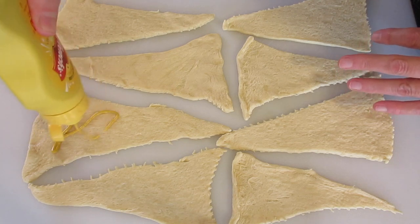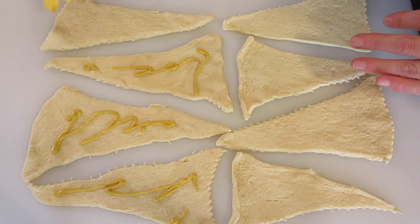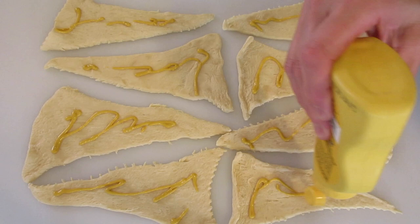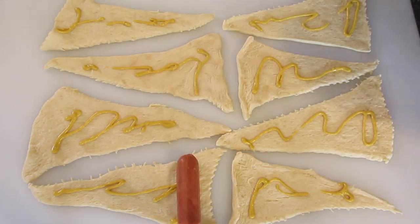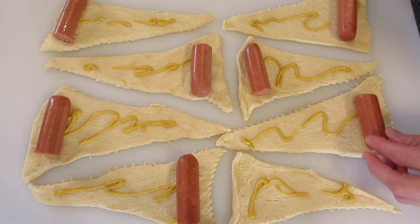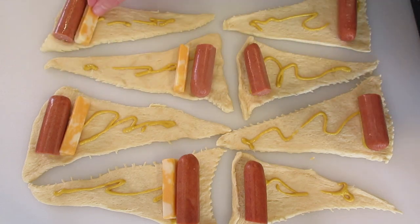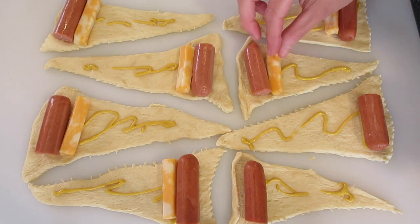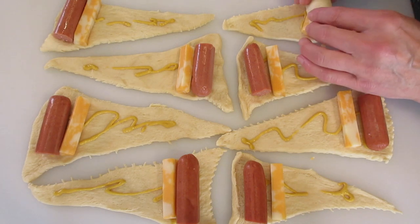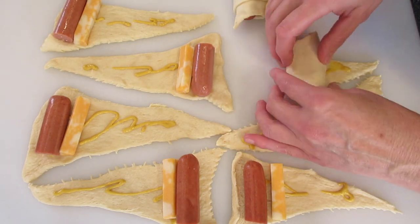Once you've got your crescent rolls separated, you're just going to add a little bit of mustard if you wish — again, you can use your choice. Add half of your hot dog at the wide end of your crescent roll, then add your cheese stick there in front of your hot dog. We're going to begin rolling — starting at the large end, roll it up tightly. Continue until you get them all rolled up.